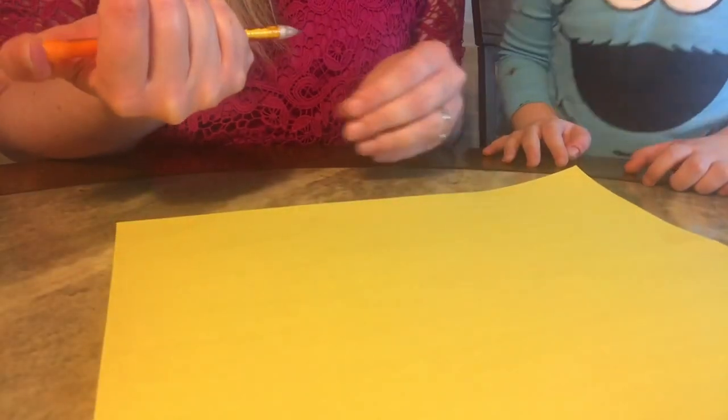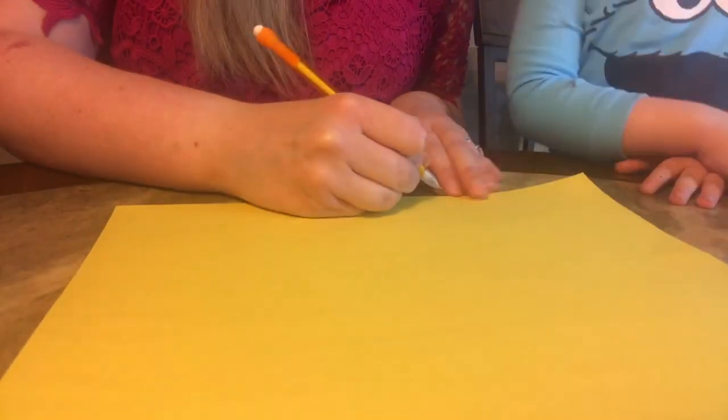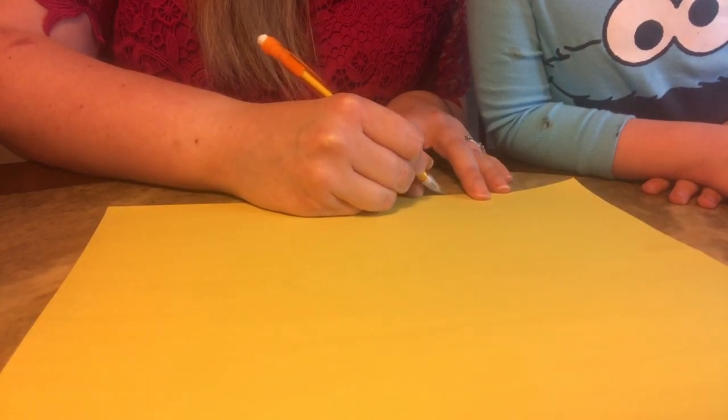We'll glue it. We need some glue — I forgot to get some glue, so I'll have to get some. Mommy will help you. The first thing I'm going to do is just draw the sun.